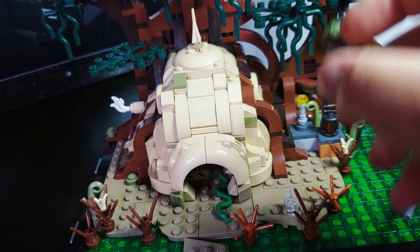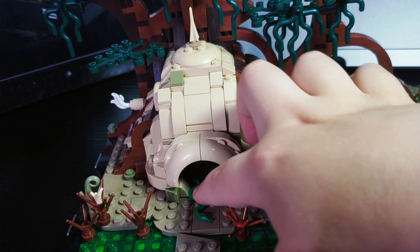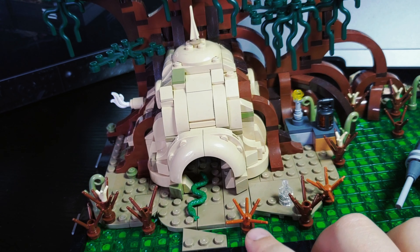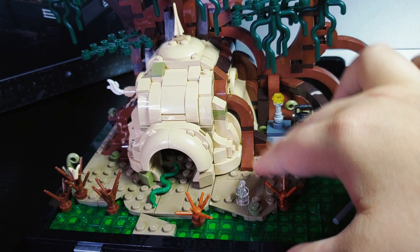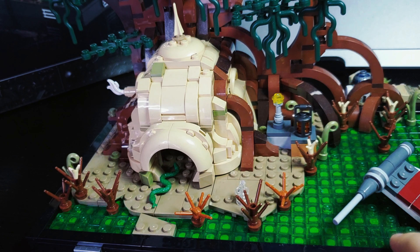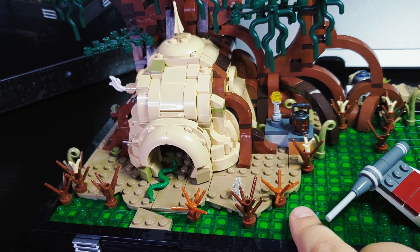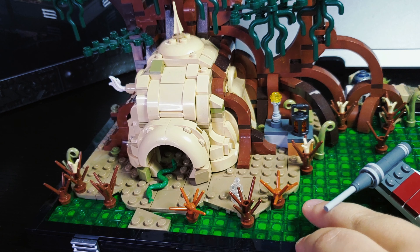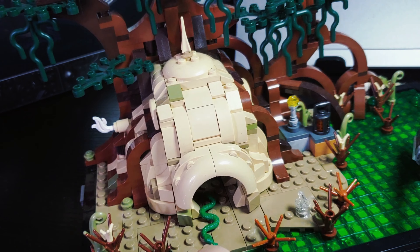Now let's get to Yoda's hut area. There's a little snake over here. One thing I didn't like is that you can't actually place him down flat — he can only stay propped there, which is a bit annoying. One design detail I liked is that under the hut it doesn't just end — there are a couple more studs going backwards, which is really cool and makes it look like it's naturally ending. What's also really cool about the swamp is that under the green studs there are brown and yellow bricks and studs to make it look like actual mud underneath the swamp.